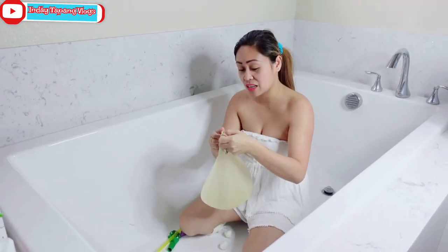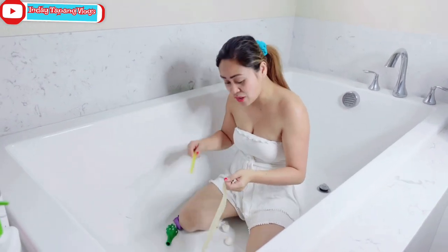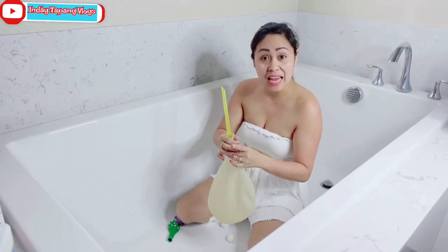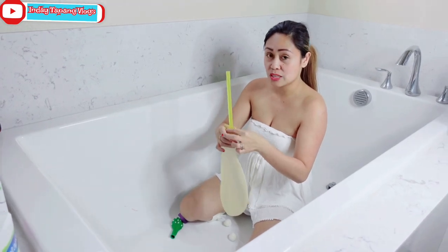Let's do this, guys. I'm gonna use this one. I have a better plan to blow up this balloon using a straw also. Let's do this.